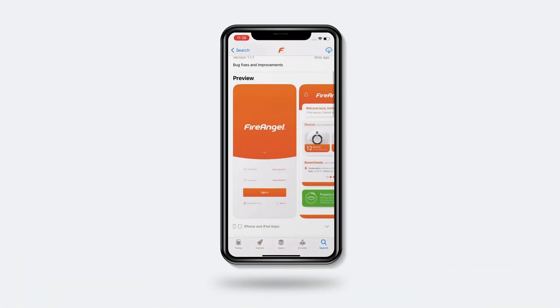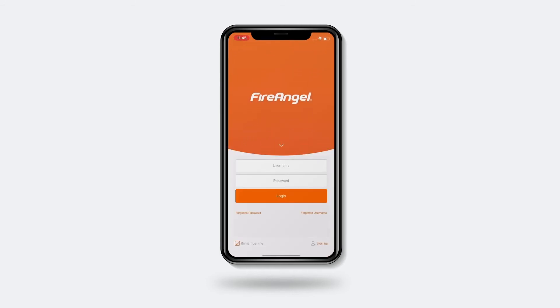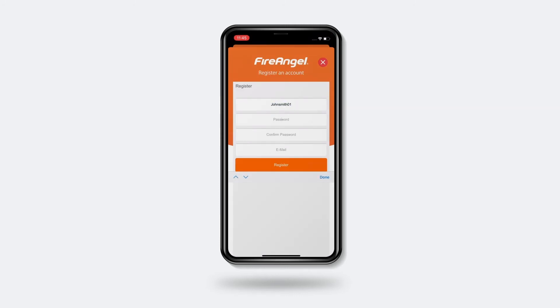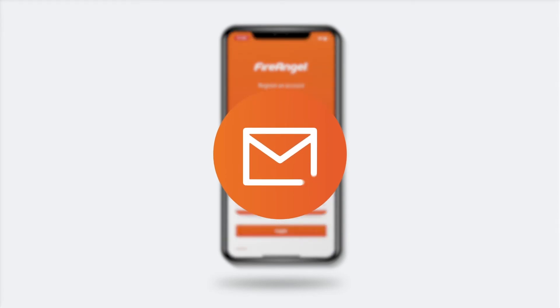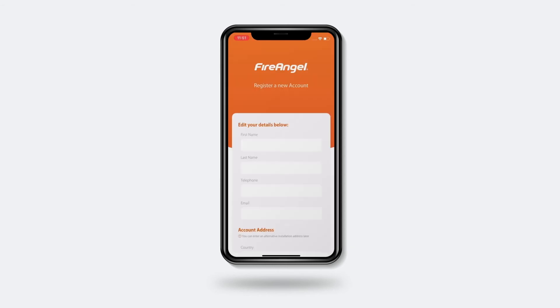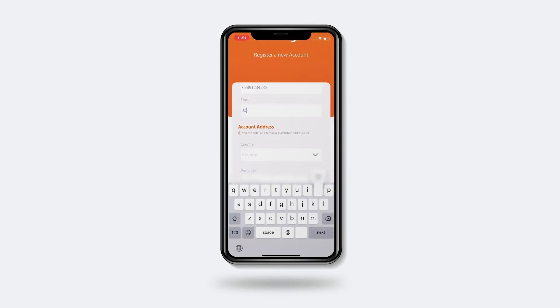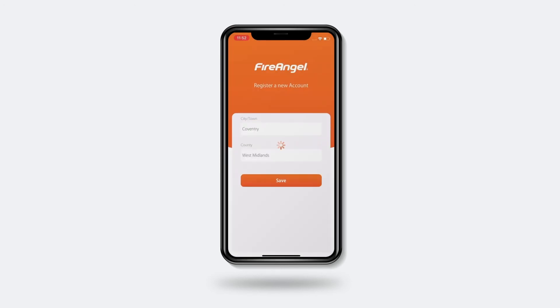Now you can go to your relevant app store and download the FireAngel Connected app. Once downloaded, open the app and tap the Sign Up button in the bottom right-hand corner. Complete the registration details and click Submit. You will be sent an activation email, which you will need to open and click on the link from the same device to continue. Now you can sign in with the username and password details you provided in the previous step. Complete the setup with your details and click Save. Accept the terms and conditions and now your account is set up.